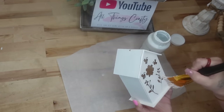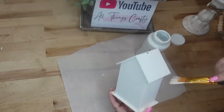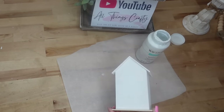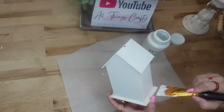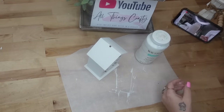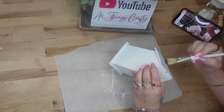When you get to the front of the birdhouse, you want to be really careful — if you have too much paint on your brush, the paint will kind of pull up in that little design and you'll have little paint spots inside of the design. So if that doesn't bother you, go ahead and load up your paintbrush. But personally, I do not like that look, so I made sure that all of the paint was evenly coated on the front.